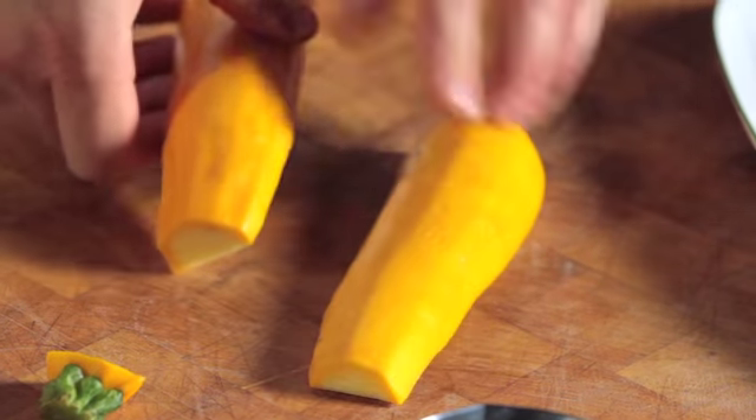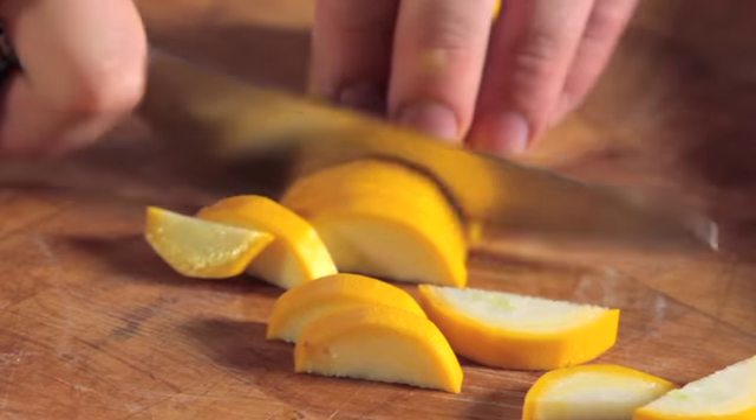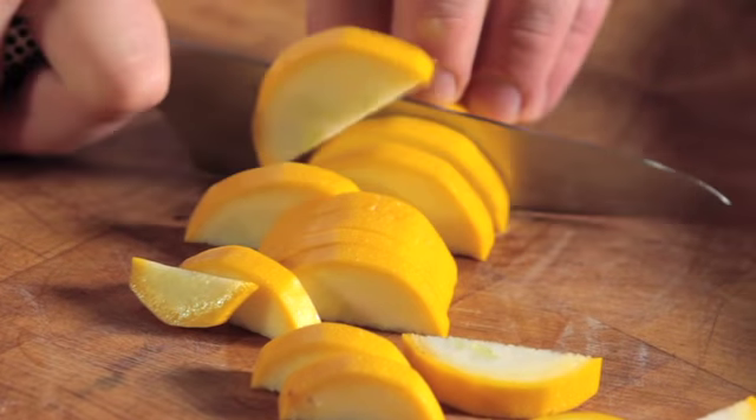Next, lay the slices flat so they stay stable while you slice across evenly into the thickness you desire.